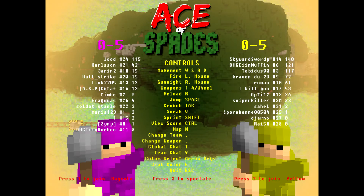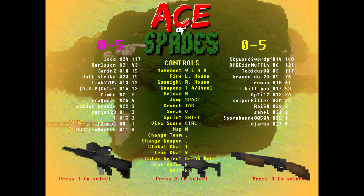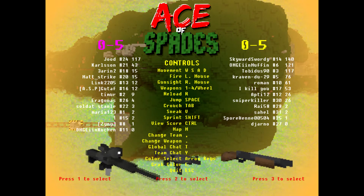Hello YouTube and Ace of Spades forums. Today I'm going to be doing a skin review on the SR25 sniper rifle made by the one and only Frostbite. So this is the rifle right here.